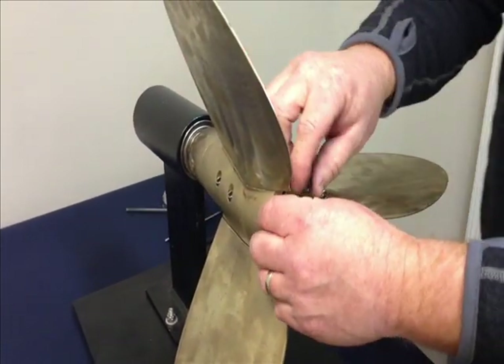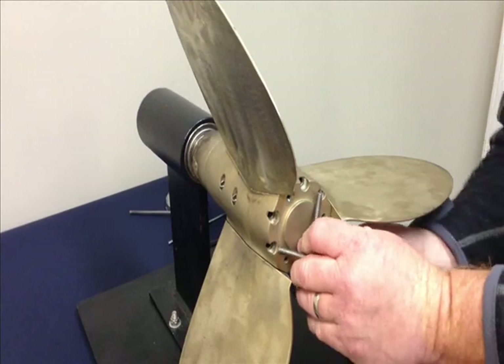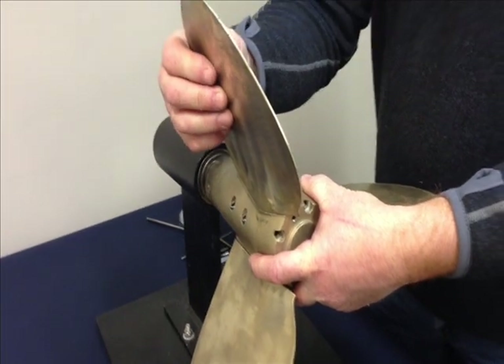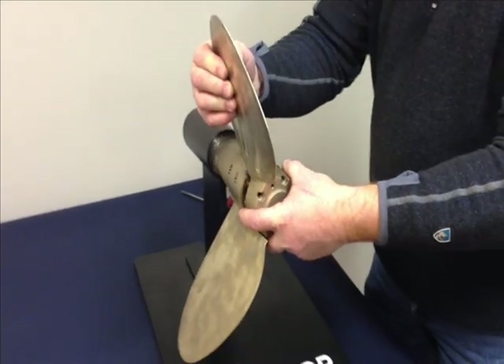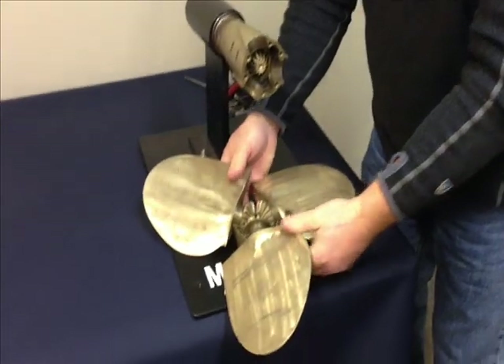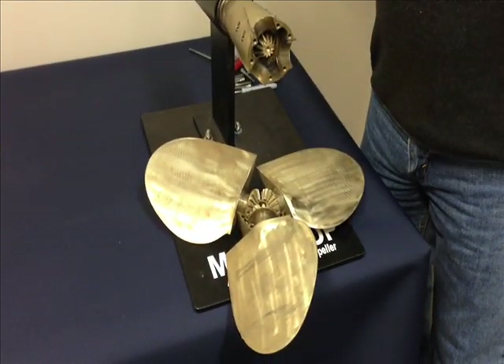Once all six of the screws are out of the propeller, the next step is to remove the end cap and blades all as one piece. If you grab the blades and end cap and just slide it off, all as one piece. Rotate the blades and set it down on the hard someplace where you can get back to it.